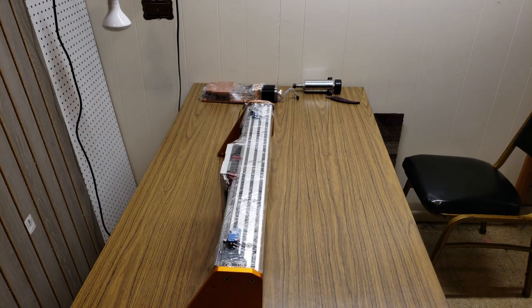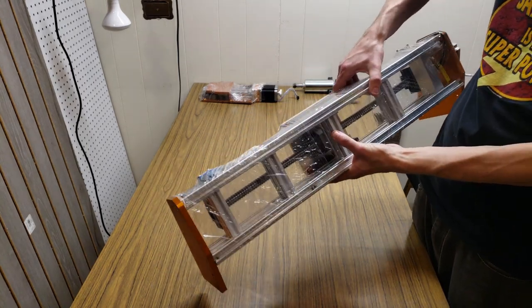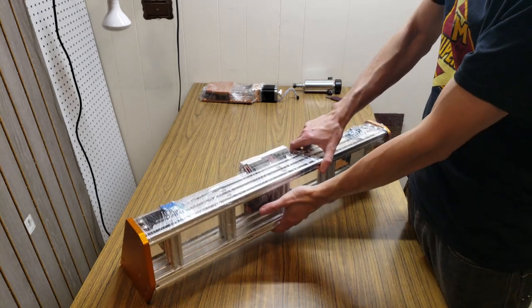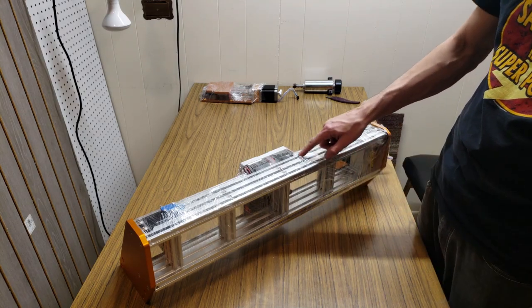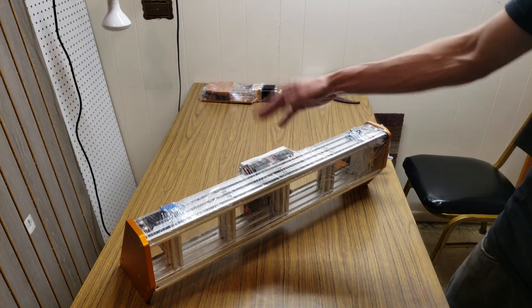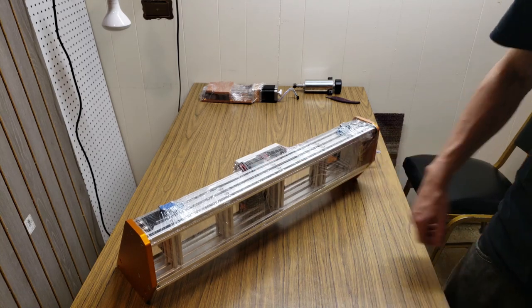I actually misspoke — these vertical supports are 2040s, not 2020s. And these horizontal ones are 2060s. What's nice is that the top ones have plastic inserts along the top so chips don't get jammed up in there. Just wanted to set the record straight.